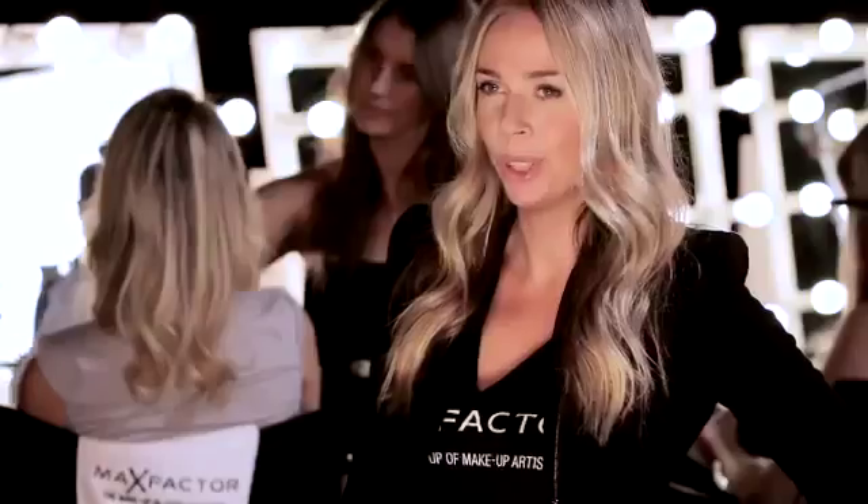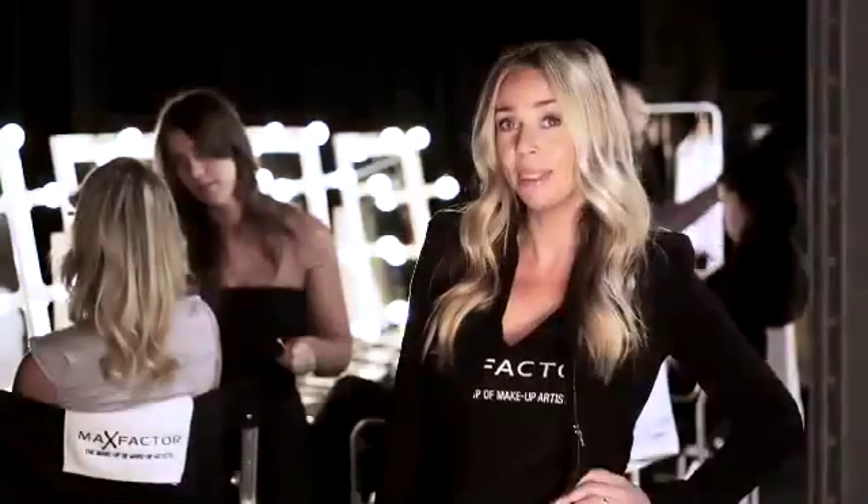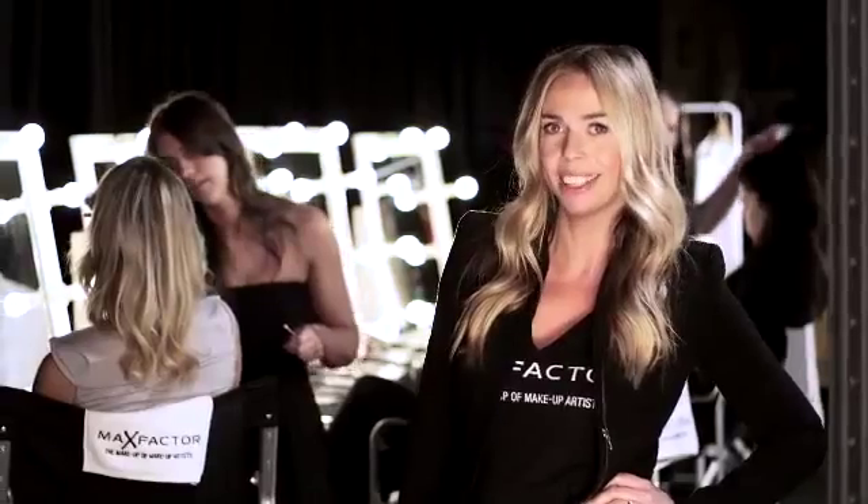Throughout my career, I've worked on numerous fashion shows, countless magazine covers, and been fortunate enough to work with some of the world's greatest celebrities. I'm Liz Kelch and I'm Max Factor's make-up artist.